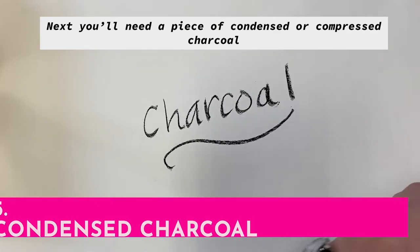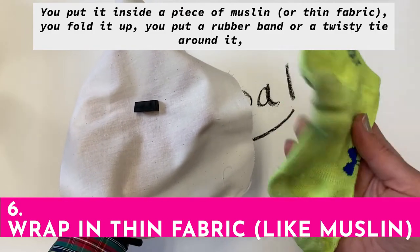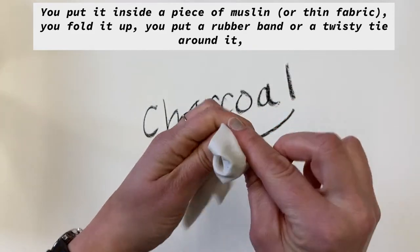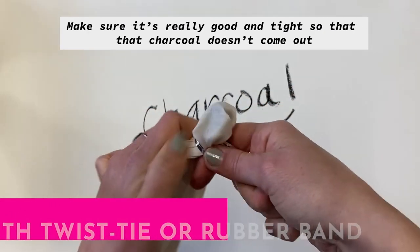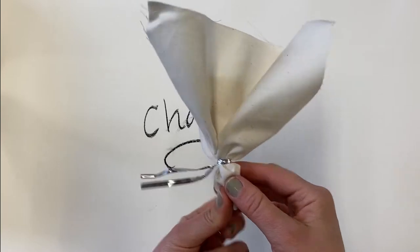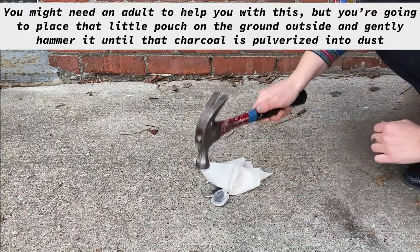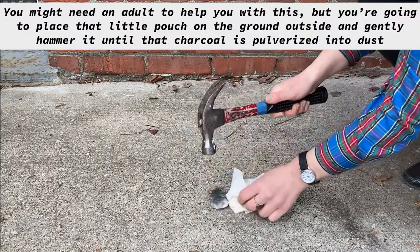Next, you'll need a piece of condensed or compressed charcoal. You put it inside a piece of muslin, fold it up, put a rubber band or a twisty tie around it. Make sure it's really good and tight so that the charcoal doesn't come out. Then you need to grab a hammer — you might need an adult to help you with this — and place that little pouch on the ground outside and gently hammer it until that charcoal is pulverized into dust.